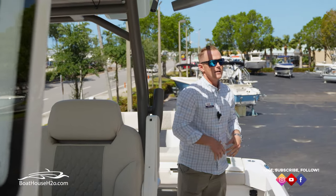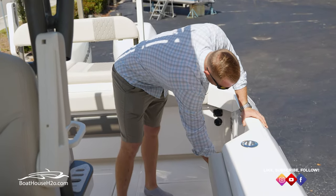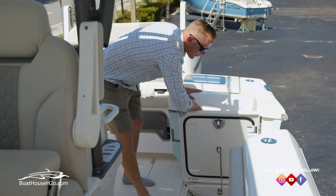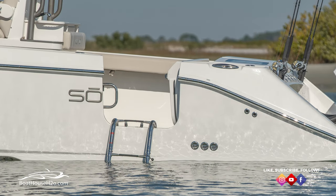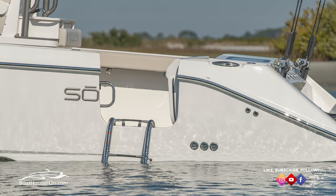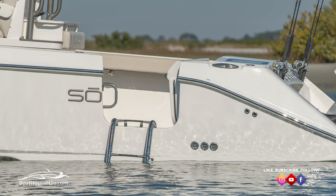Stepping back a little further, something Solus has prided themselves on across all their boats is the dive door access. Swing that dive door all the way open, open up that lid, and you have a nice oversized door that the ladder can slide down on. Flip your handle out — it's really easy to deploy — and if you look at that ladder, it's actually out at an angle rather than straight up and down. Trying to climb straight up a ladder to get back on a boat is really difficult, so that subtle feature makes a very large difference.